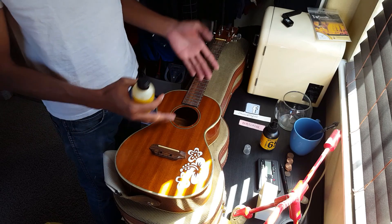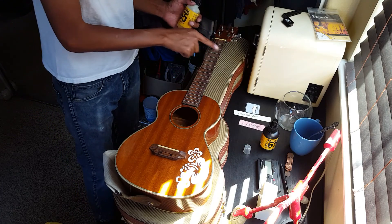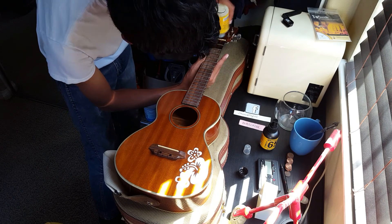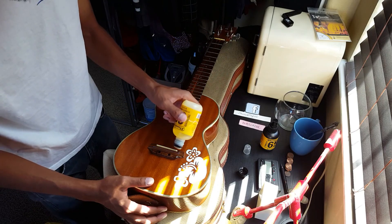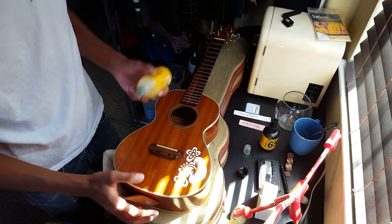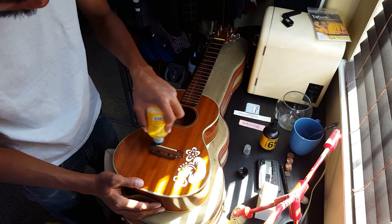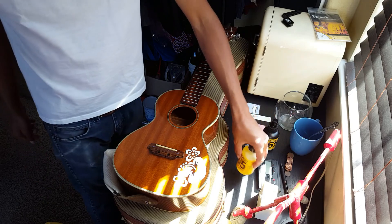I just got done removing the strings and cleaning out all the parts — cleaned the body and the fretboard and everything. Now I'm going to apply some of this lemon oil onto the fretboard to keep it conditioned. Hopefully our friend gets back soon with the strings because he's been gone for a while. I also like to put the oil on the bridge, because it's the same wood and it's exposed — it's just good to keep these things conditioned.